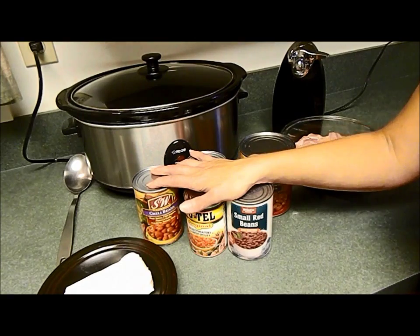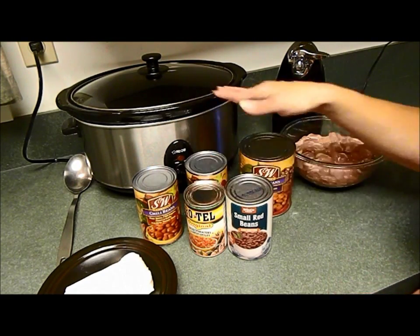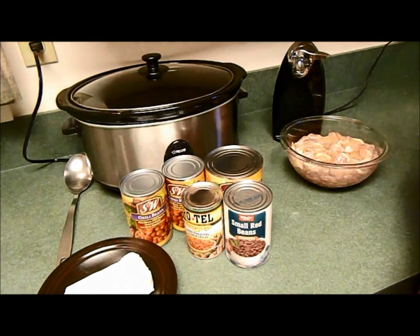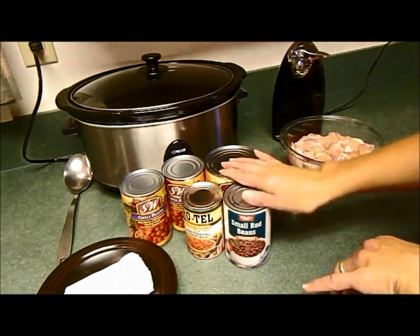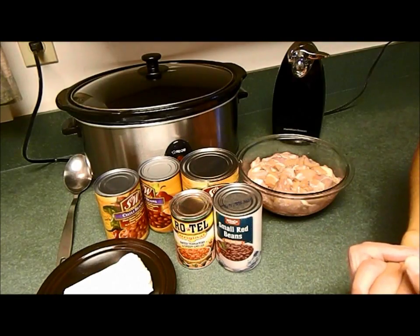By the way, this recipe is already on my blog. You can go to where this video is and I'll have a link to it, and I'll also put a link from my YouTube channel so you can easily find the recipe.